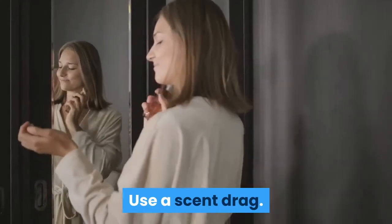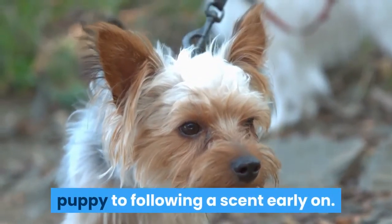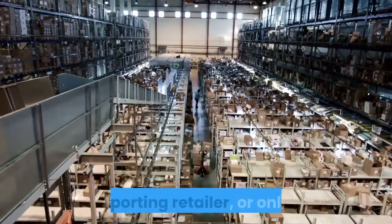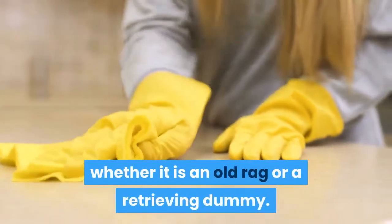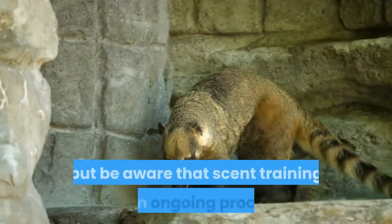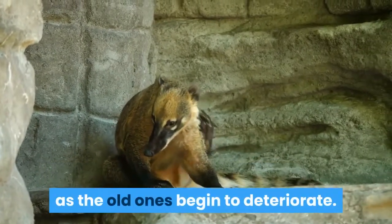Use a scent drag. Scent is what coonhounds rely on the most during the hunt, so you want to begin to acclimate a puppy to following a scent early on. You can purchase raccoon scent from an outdoor or sporting retailer, or online. Apply the scent to a drag, whether it is an old rag or a retrieving dummy. You can also use a fresh raccoon carcass, but be aware that scent training is an ongoing process and you'll need to procure new carcasses to train with as the old ones begin to deteriorate.